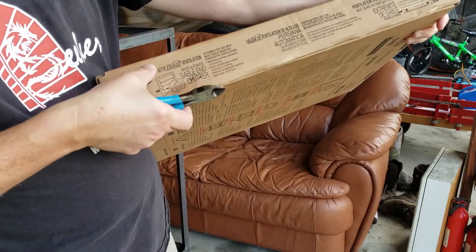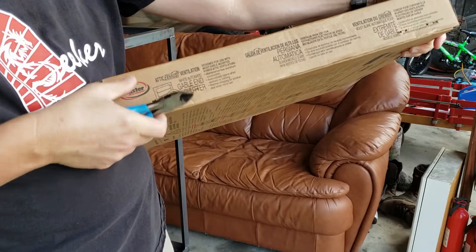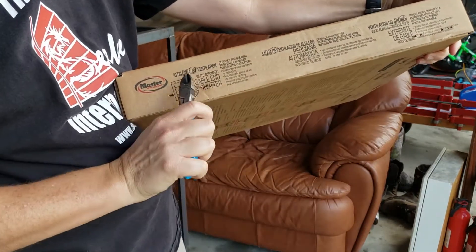By the way, if you've ever struggled with opening cardboard boxes that have those little staples — I always used to get a little pair of dykes, wire snips, cut it, and bend it out.